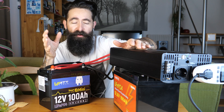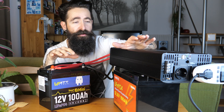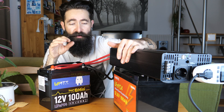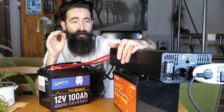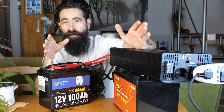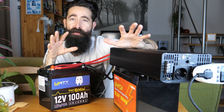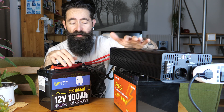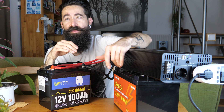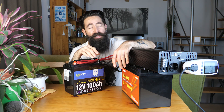Azért csinálom meg ezt a videót, mert most már többféle márkából többféle teljesítményű lithium-vas-foszfát akku volt nálam, és nem akarom minden videóban újra és újra ugyanazokat a dolgokat elmondani. Itt most ebben a videóban elmondok mindent, ami általánosságban jellemző ezekre a technológiájú akukra.